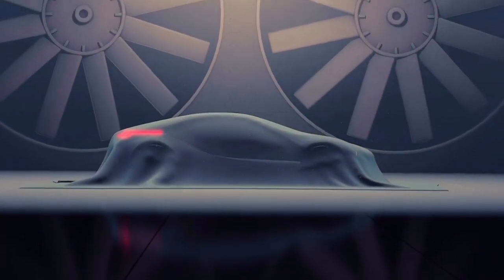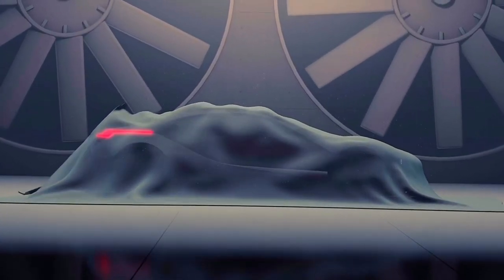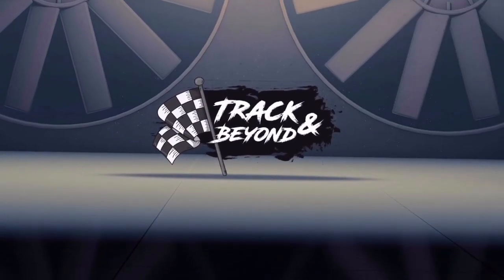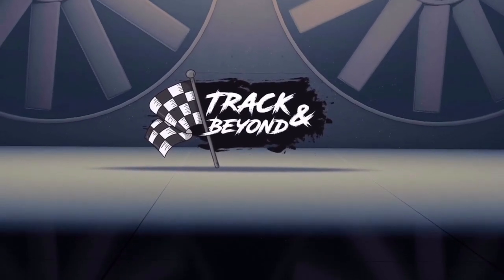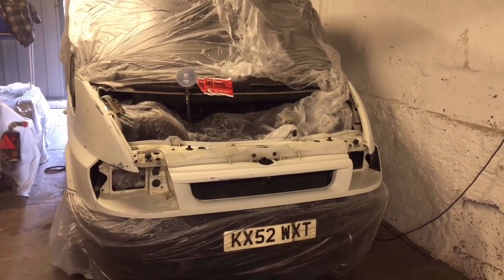Hi guys, welcome back. Today we're going to be putting some paint on my Mark 6 Transit. Now as you know from the last video, she's already prepped and ready to go for paint.